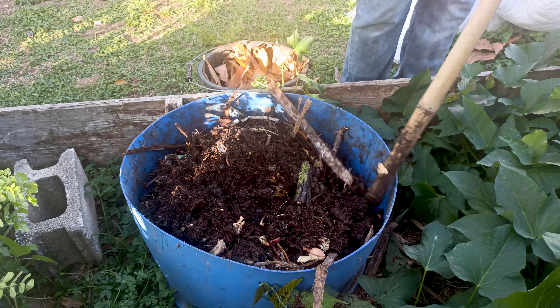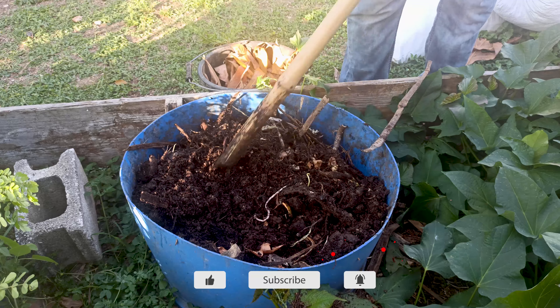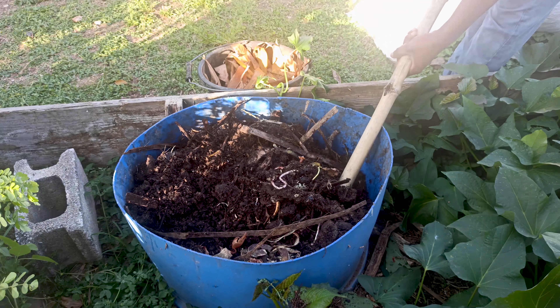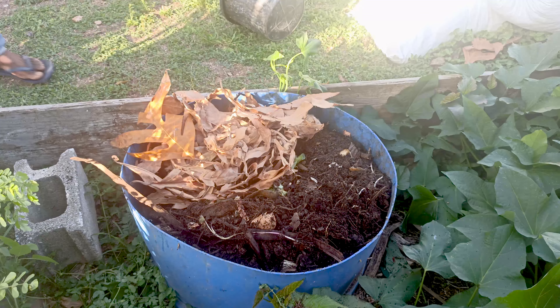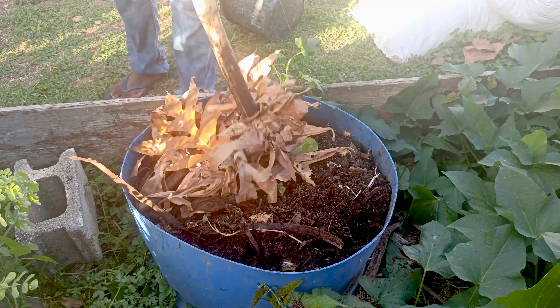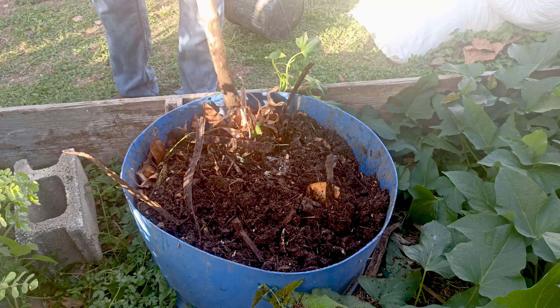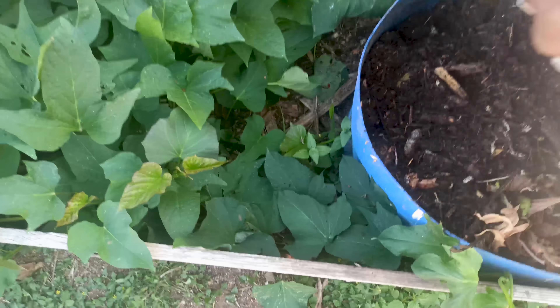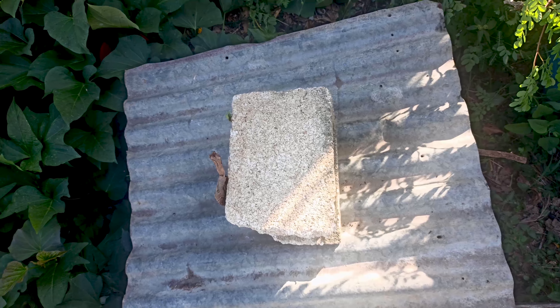Once I finish turning it, I just cover it back. You just cover it because when rain falls, you don't want any excess water in it. So just cover it back.